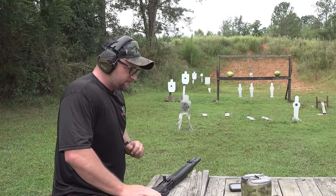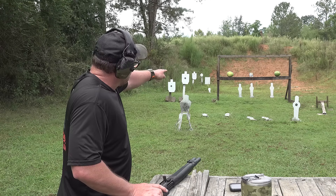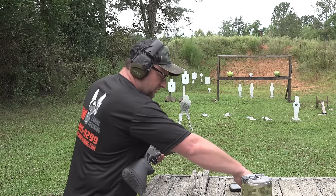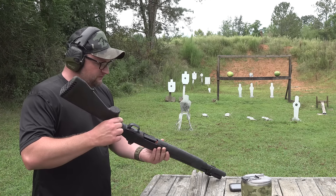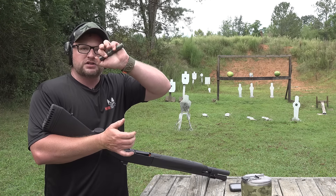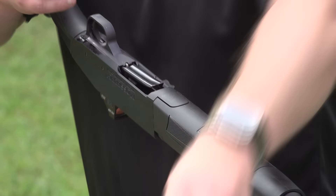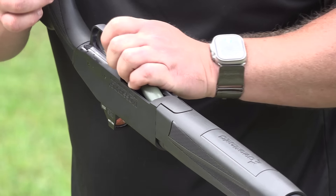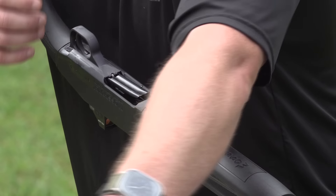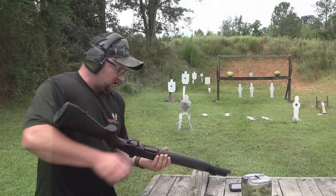We've got a few more Firebird targets we can blow up. Then we're going to shoot some watermelons and a can of hominy with slugs just for fun. Let's take out the rest of our Exploders and I can demonstrate this mag well. What I'm talking about is when you take two shells and load two at a time — having that large well in there gives you a lot more room to get the shells in. With a bit of practice you can top this thing off pretty quick. The tube holds six and one in the chamber.